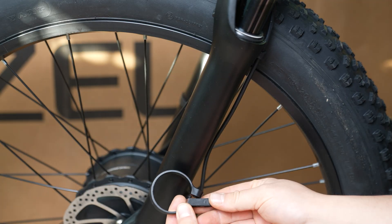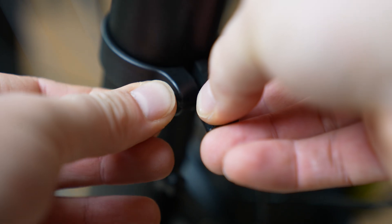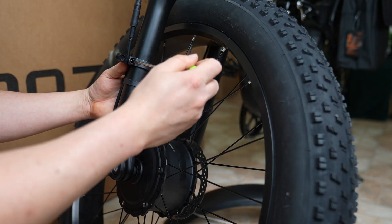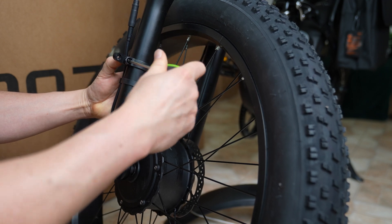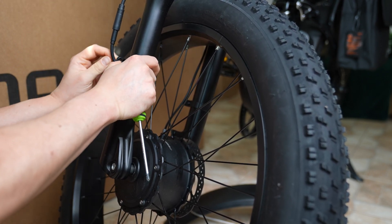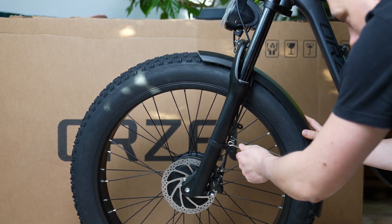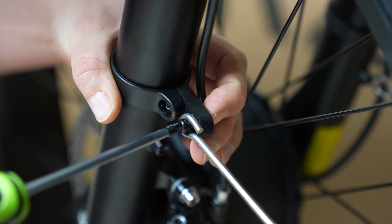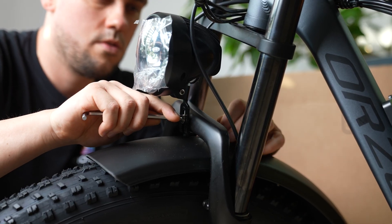Start by attaching the fender brackets on both sides of the fork. Insert the front fender from the frame side, then fasten the struts to the brackets and lightly tighten them. Remove the bolt that holds the headlight to the front fork. From the frame side, slide in the fender's mounting tab and secure it with the same bolt. Tighten everything while adjusting the headlight height. Then tighten all the bracket bolts, adjusting the fender's height and angle if needed. Double check that everything's in order.